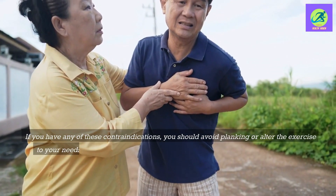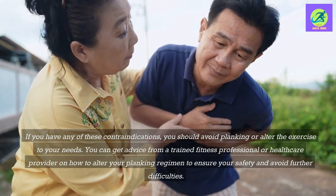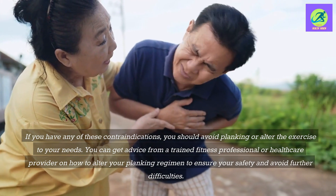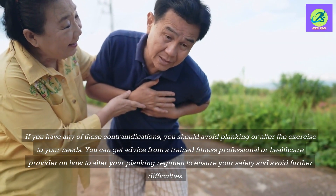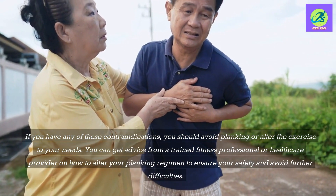If you have any of these contraindications, you should avoid planking or alter the exercise to your needs. You can get advice from a trained fitness professional or healthcare provider on how to modify your planking regimen to ensure your safety and avoid further difficulties.